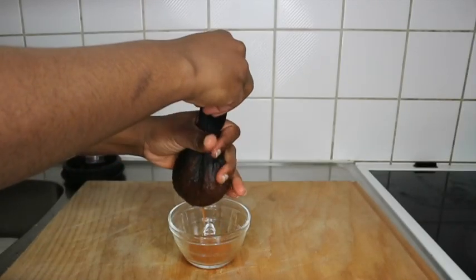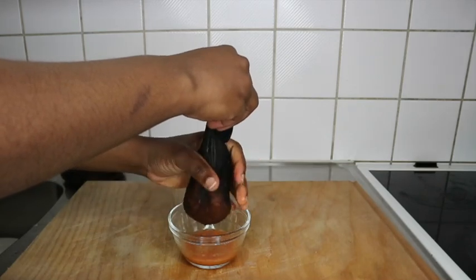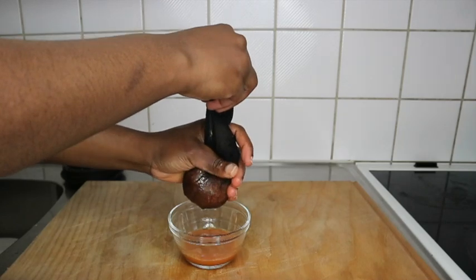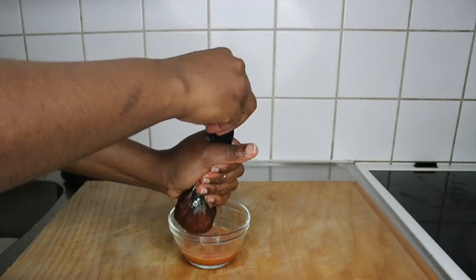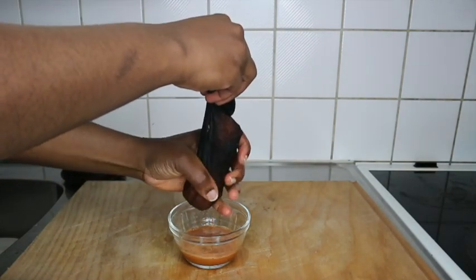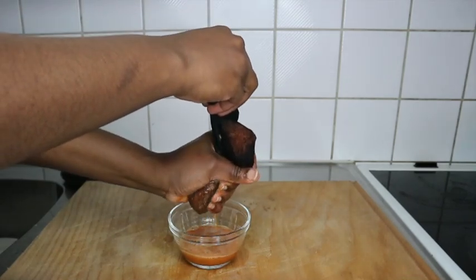I'm using this bowl because it matches the measurement I want for my applicator bottle. I will use this for a couple of times — about three times — so I intend to use it on my hair and my two girls' hair. This will be one-time use for the three of us, so estimate yours depending on your own hair.